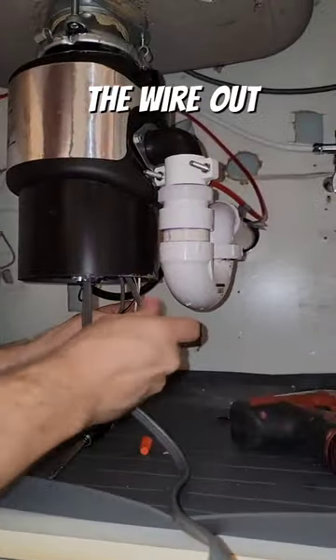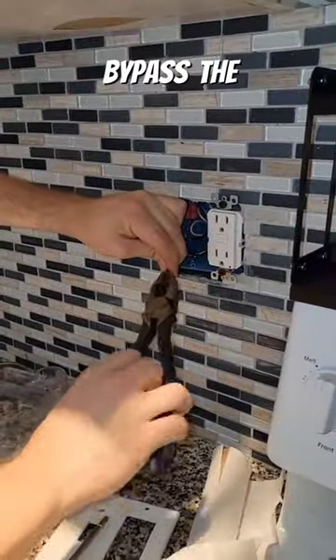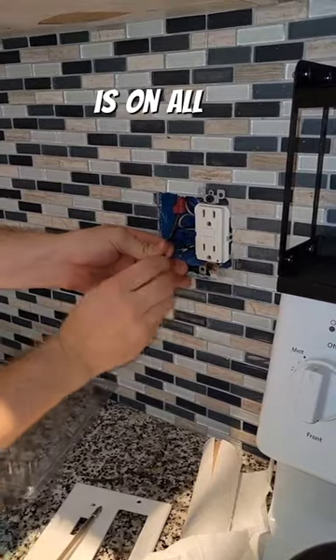The way it works is you pull the wire out the bottom of the garbage disposal, you install a GFCI receptacle, and then you bypass the switch where everything was getting controlled from before so that the power is on all the time down there now.